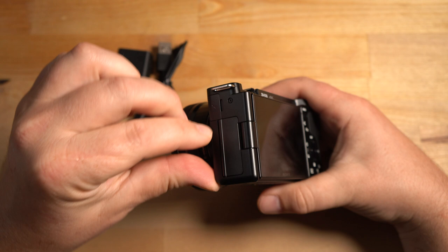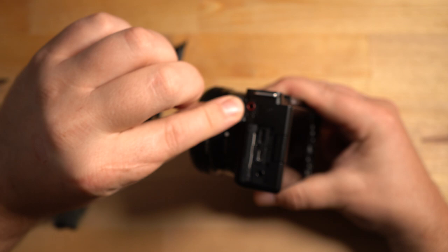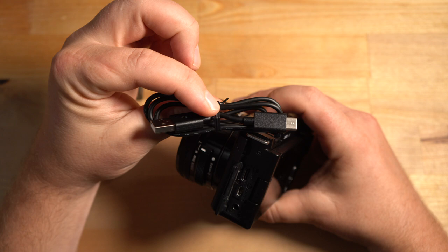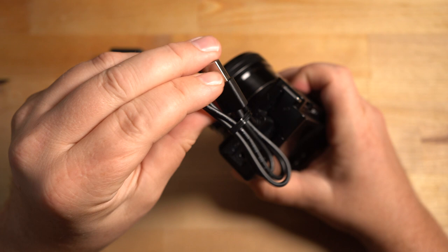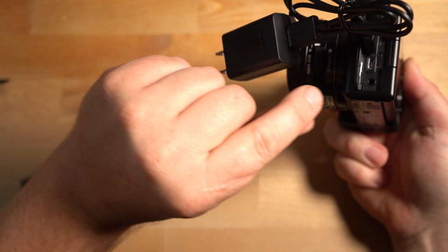Once the battery and card are in, you can start charging the camera. Open the little door on the side — you have a micro HDMI port, a headphone jack, a microphone jack on top (the red one), and a USB-C port. The cable Sony gives you has USB-C on one side and a regular USB on the other. Plug the USB-C into the camera port, the other end into the charger, and plug it into the wall. An orange light will light up to confirm the camera is charging.